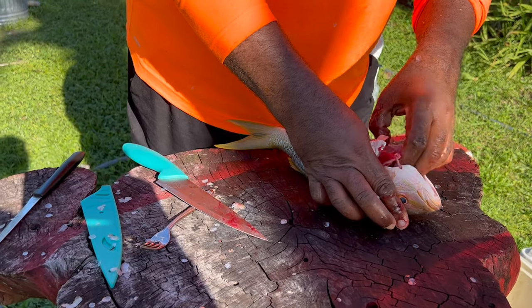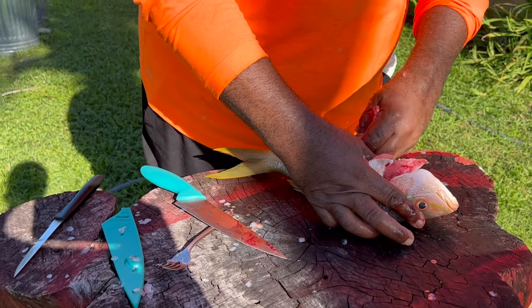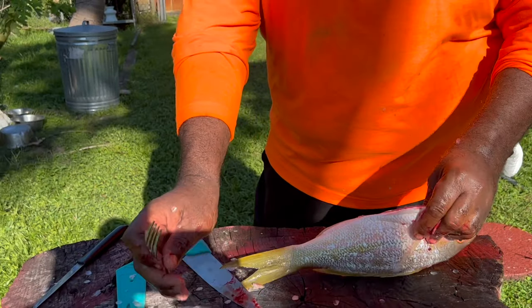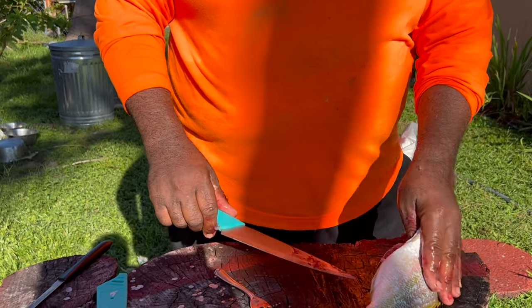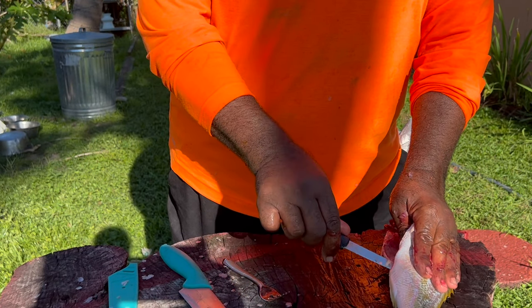It's not hard, anybody could do it. The key to everything is get a good knife — that's the trick. Take the guts out, I get my fork and just hit that backbone to bleed it out. Then what I do — go down where you gutted them, where you started.